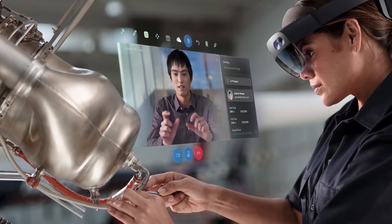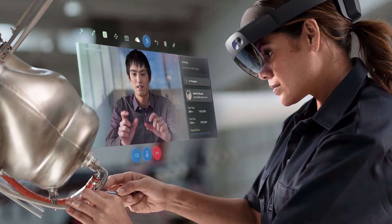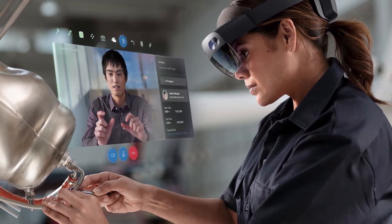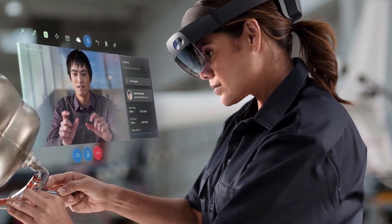They show in Dynamics 365 how you can use the HoloLens 2 to show how to do things like plumbing or how to operate machinery. Unfortunately, I do not have access to Dynamics 365, so I'll be substituting that with YouTube. This will give me a similar experience while watching a video while performing a task.